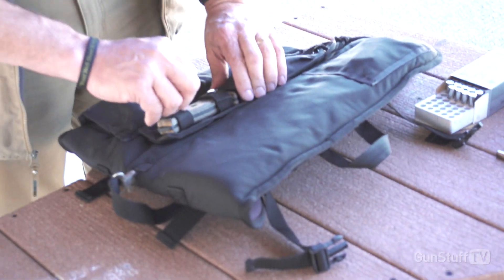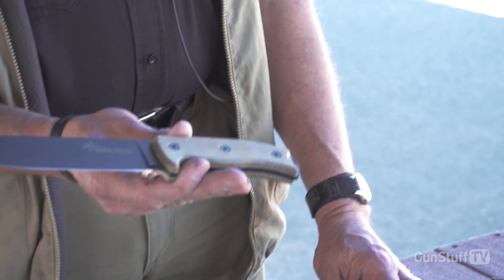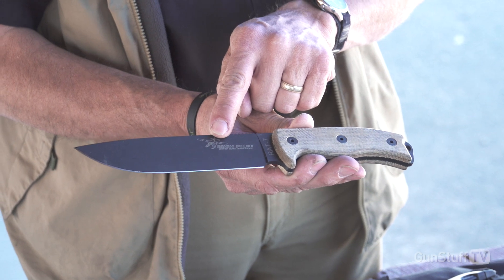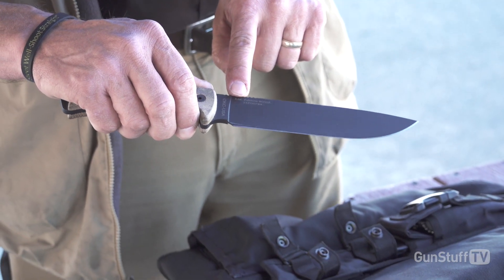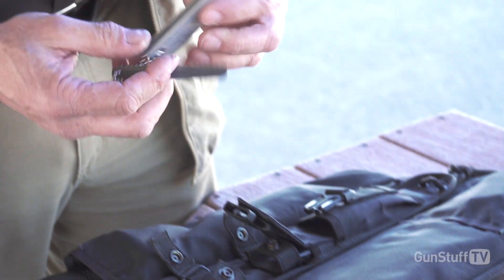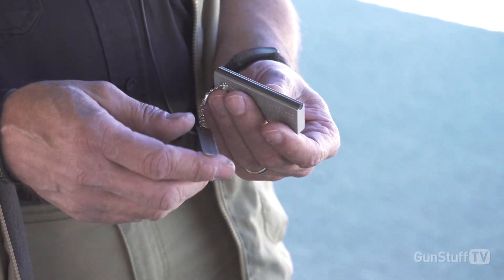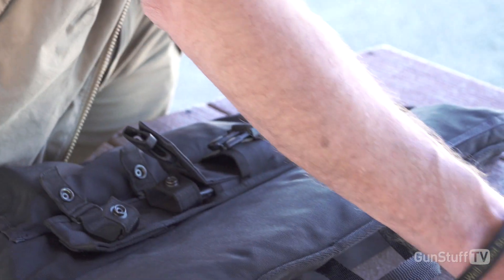Inside this survival kit, the things you need to survive in the outdoors — we have the RAT7 knife. It's logoed with the Bush Pilot logo, and it has a serial number which is serial numbered to this limited edition carbine. Along with that, we have the Doan Made in USA fire starter. This is a mil-spec magnesium fire starter that allows you to start a fire even if it's wet. Some people call that the metal match.